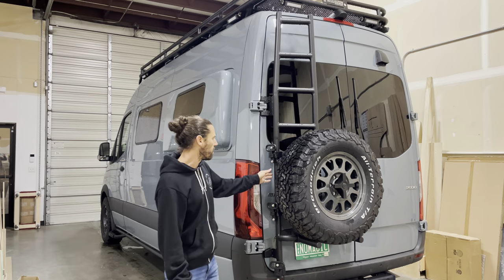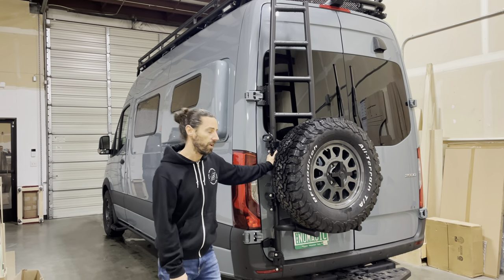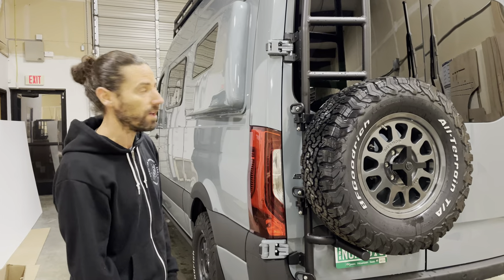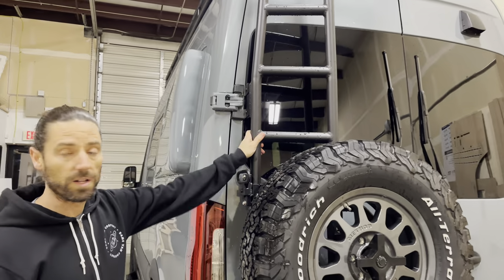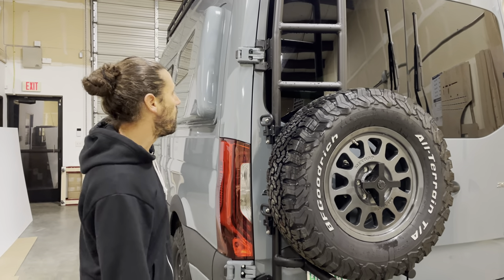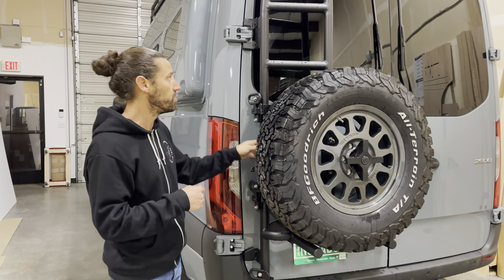Out of all the rear tire ladder combos on the market, this is the highest quality one. This is the one that we use and recommend. The installation is probably the easiest of any rear ladder tire carrier combo on the market. It also has the best finish quality — it's 100% aluminum, so it's rust proof, and it's finished in a textured powder coat, so it's really rugged. This is also the only rear ladder that's going to work with both the 270-degree and the 180-degree hinges that come on the Sprinter.